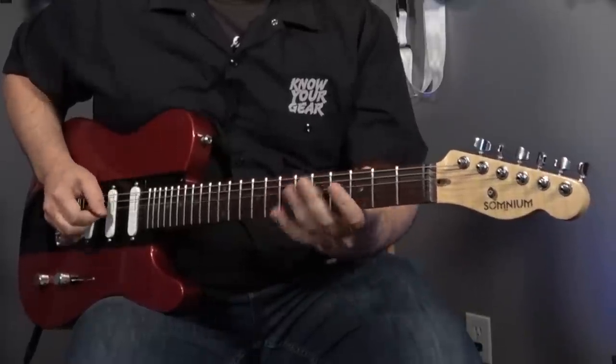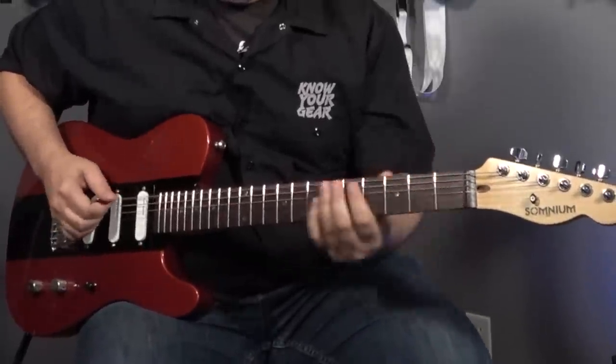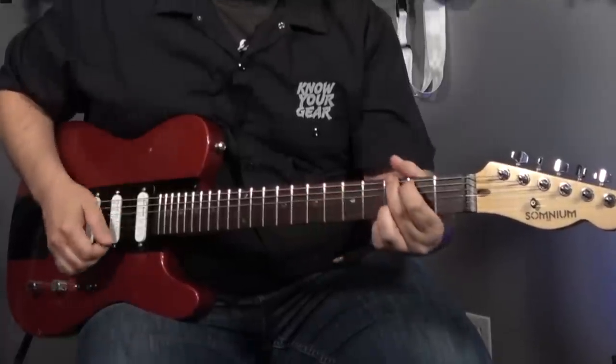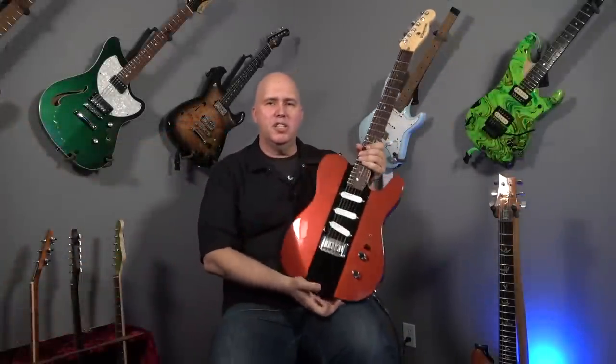The modules are interchangeable. In other words, this is a traditional Strat configuration. Now I know what you're thinking — what about the switch? Is it a five-way or three-way? Well, it's a six-way switch.